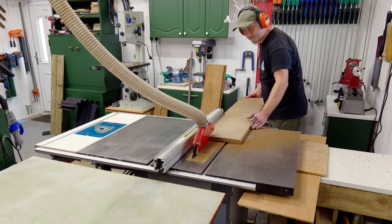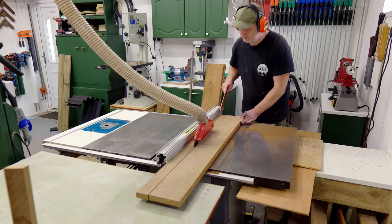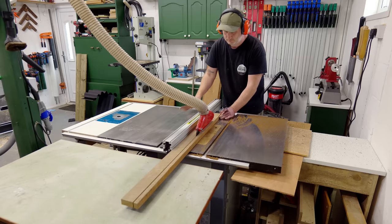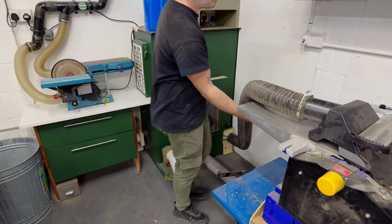So you've already seen me trim the edges and rip the boards into 55mm wide slats, and that brings me on to the first reason this project was challenging. It's important to get the slats the perfect width and thickness to fit into the wrought iron ends, while also making sure that the slats are thick enough to support the weight of whoever sits on them and whatever length you want the bench to span.